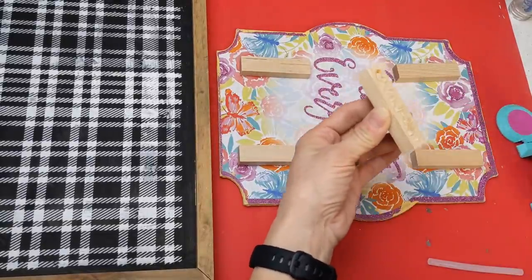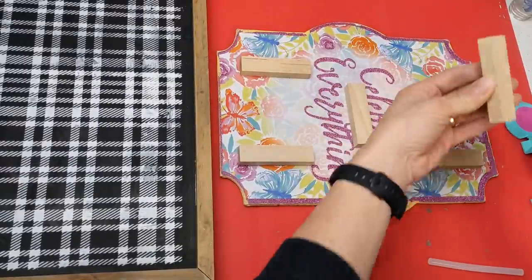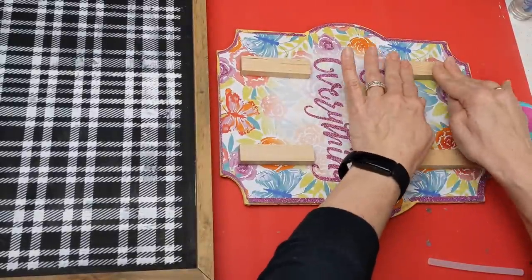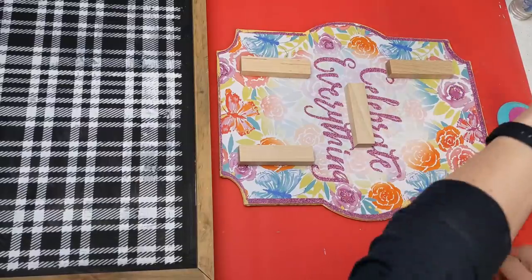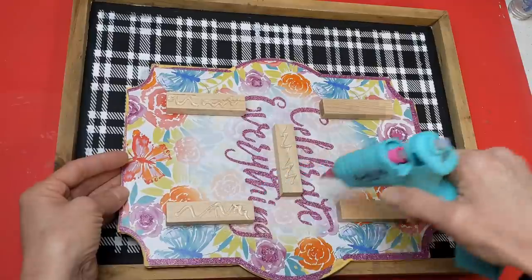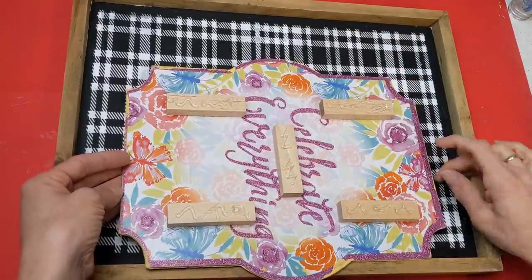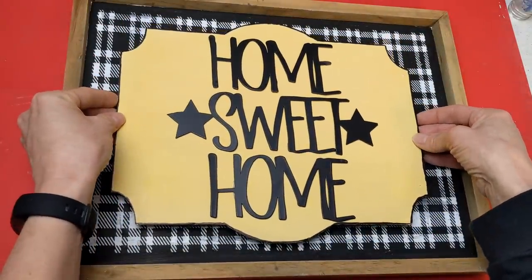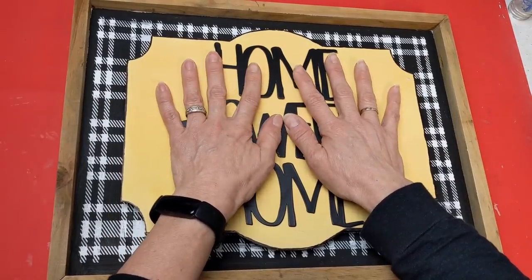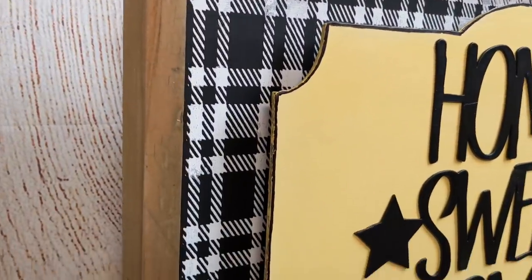I decided to glue a few Jenga blocks to the back of the sign so that when I attach it to the background, it will raise it up and give some added dimension. I took five blocks, glued them to the back of the sign, then put hot glue on the blocks and attached it to the back of our plaid background sign. Here's our finished product — I love the beautiful yellow. I think it's so sweet for spring and summer, and actually year-round if it fits your color scheme.